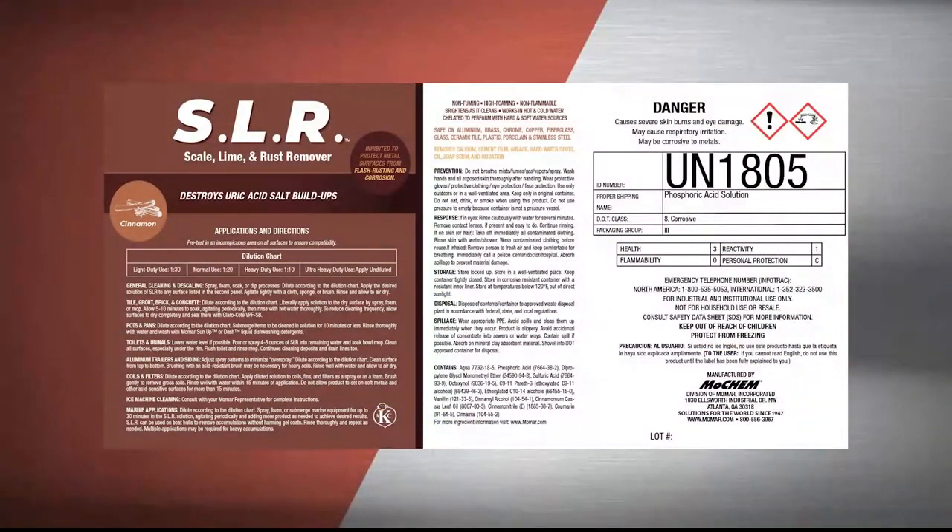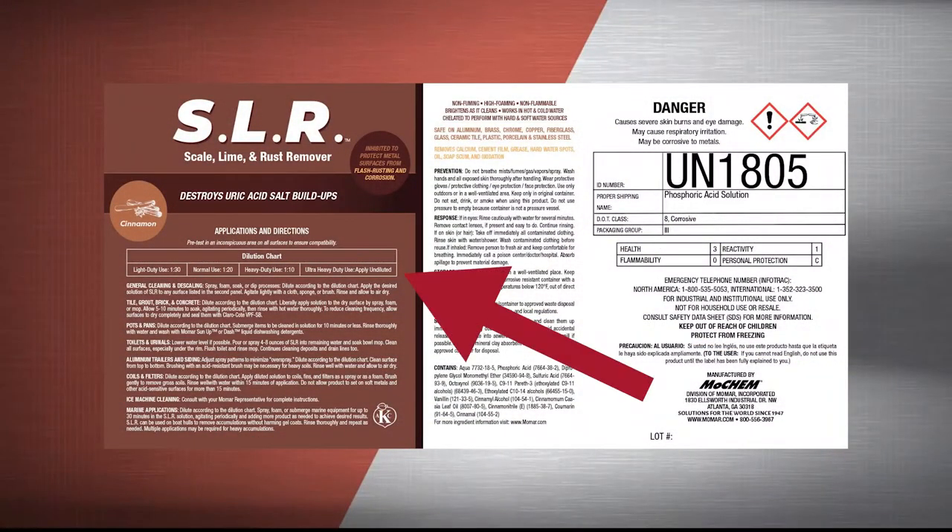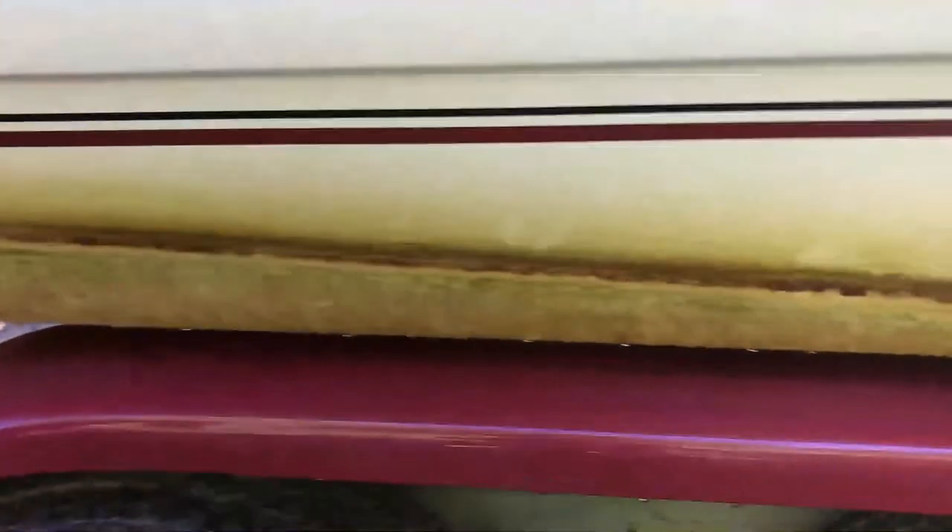SLR easily cuts through grime and scum while keeping the hull's protective coating in place. It is a concentrated product. Make sure to follow dilution instructions on the label prior to application. Cleaning the hull is easy.